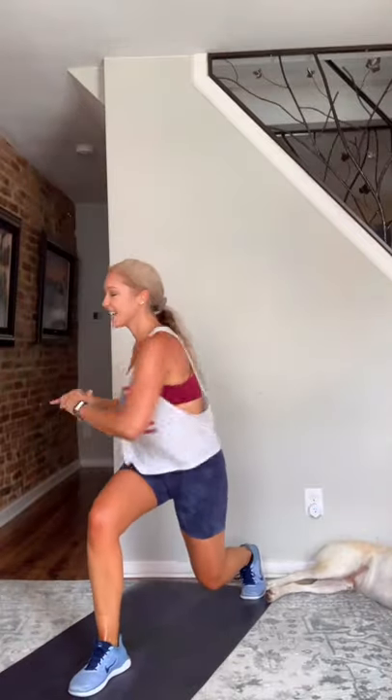Almost there — three, two — and rest. Good job, guys. Oh my gosh, I wish you could tell how much I'm dripping! I hope y'all are dripping as much as I am. Heisman — one, two, three, knee up. Three, two — go! One, two, crunch — stay on the balls of your feet.